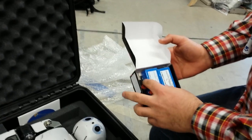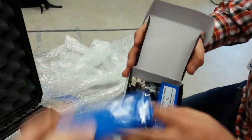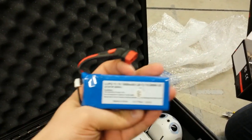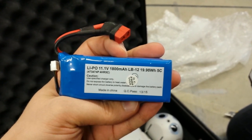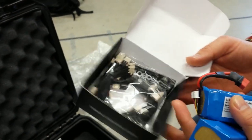Some of the other goodies in the case: we've got batteries — two batteries. These are the new standard batteries that come with the Darwins. For those of you with the older models, these are higher capacity batteries compared to the little tiny red ones that came with the early Darwins. And we've got some extra TTL cables in there.